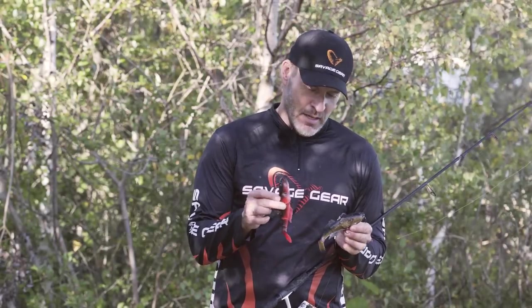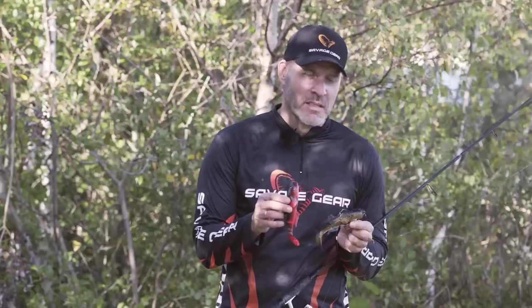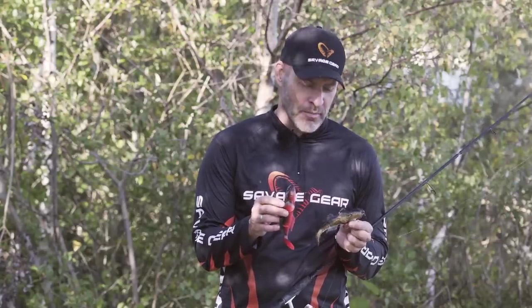Hey guys, let me introduce you to an exciting new lure from Savage Gear. This is a 3D scan of a real black-mouthed goby. The black-mouthed goby is an invasive species that's spreading fast across Europe, and big pike and zander just love them.